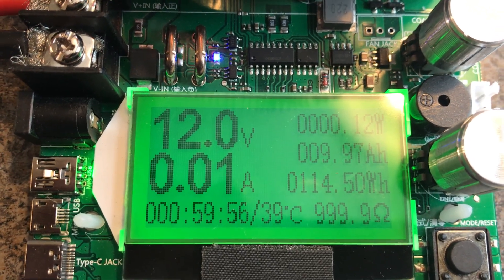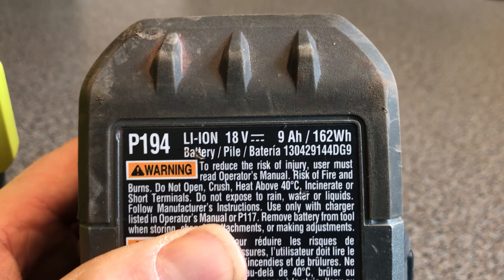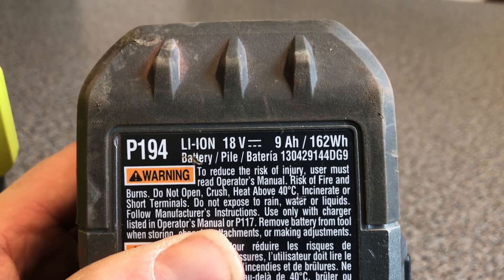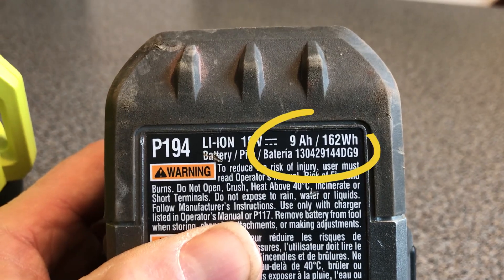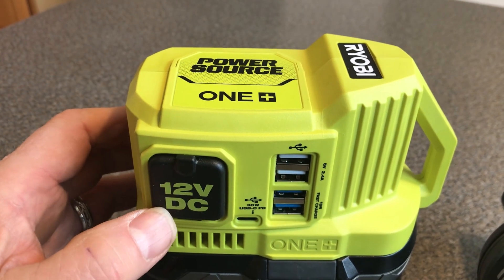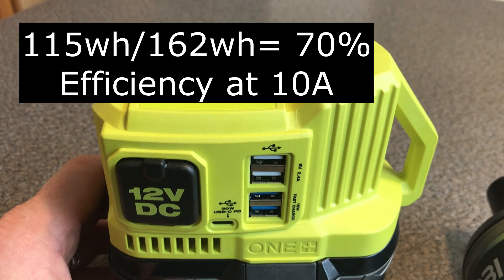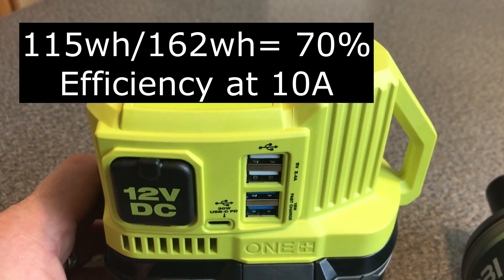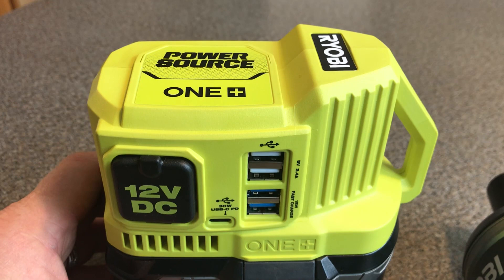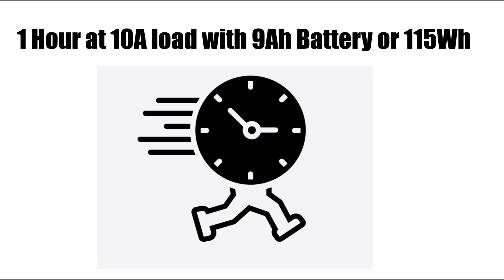It delivered 114 watt hours. The Ryobi P194 9 amp hour 18 volt battery is rated for 162 watt hours, but using the new power source at 12 volts and 10 amps I only got 115 watt hours — that's only 70% efficiency at 10 amps. We don't know what C rating they used when they spec'd the battery at 162 watt hours.